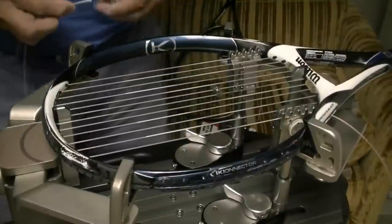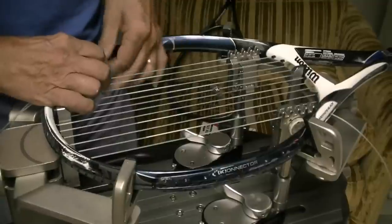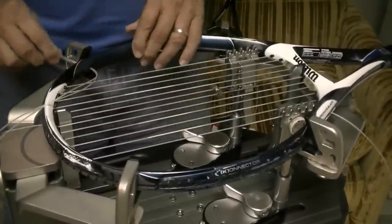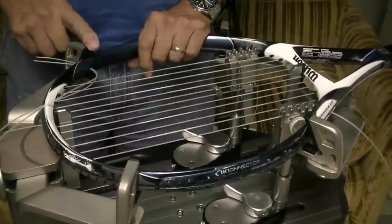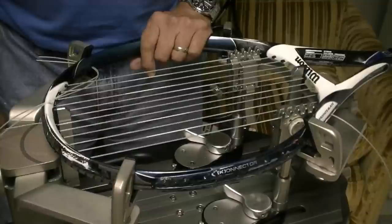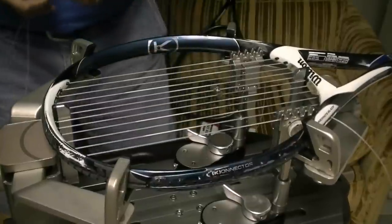I'm ready to string in my crosses now. One thing I want to show you is I've got two strings here and I'm putting them in grommet hole number 11. Grommet hole number 11 is a good grommet hole to tie off if you want to tie off a cross on a cross and a main on a main. So that's the grommet hole that I'm going to use to tie off my cross strings.